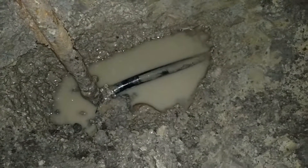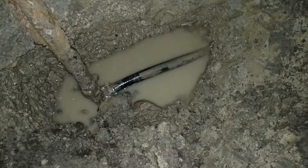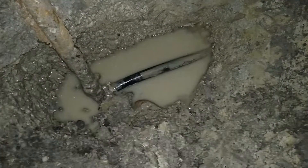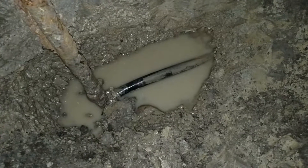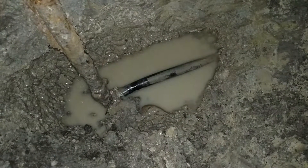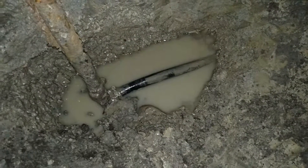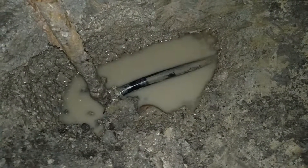Now you see, that's the pipe that comes down and goes into this plastic. You can see right there where it's muddy on the right, about an inch and a half to the right of where it connects to the spigot. Where I've got the mud wiped off, that's where it's leaking at.